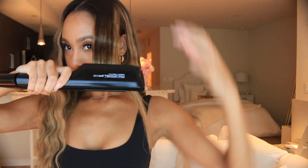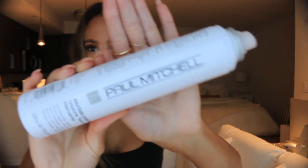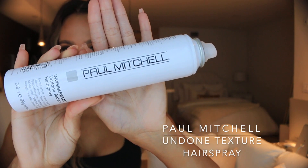Now I'm just going to finish up with the hair that frames my face using that same technique. Then I'm going to finish it off with my favorite hairspray, the Paul Mitchell Invisible Wear Undone Texture Hairspray — it's just going to maintain this beautiful texture throughout the entire day.